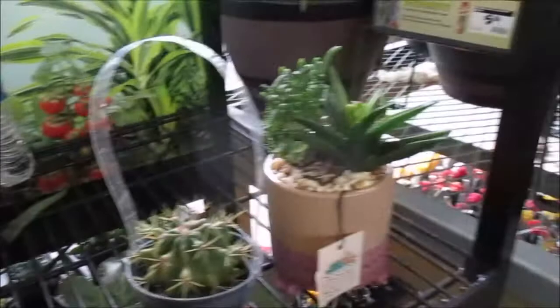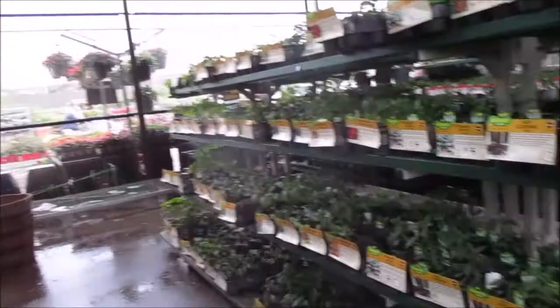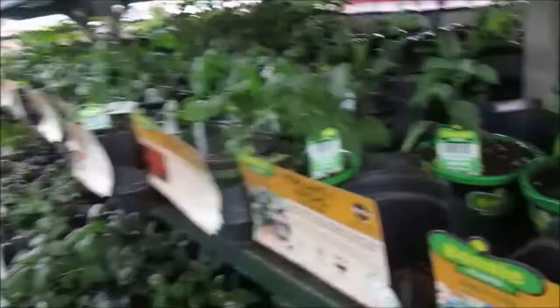The line is kind of long now and I've only got one register open. I could get these peppers now. I wanted to get some peppers but I needed something to put them in. Y'all, it's pouring down rain right now. I'm thinking about these hot peppers right here — we could cook with them.